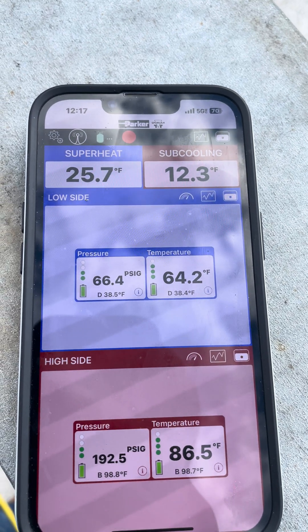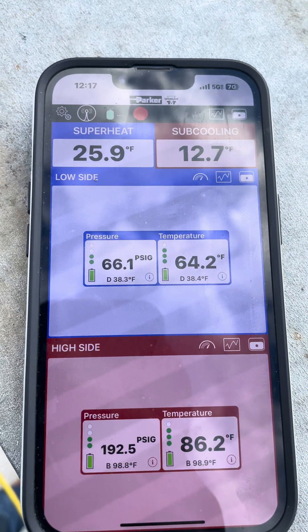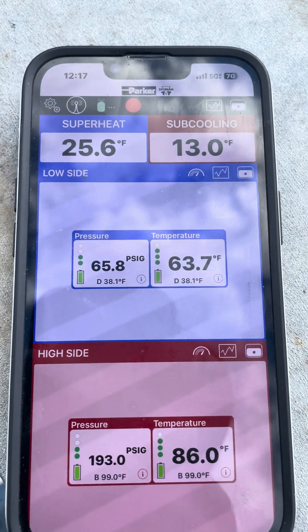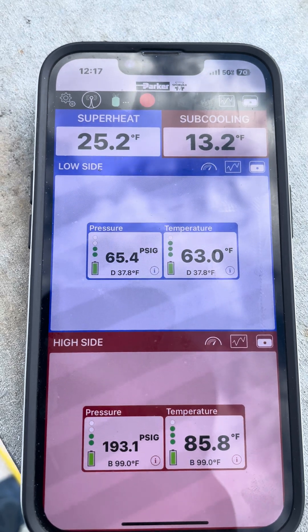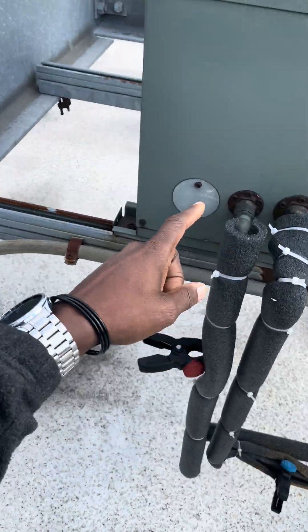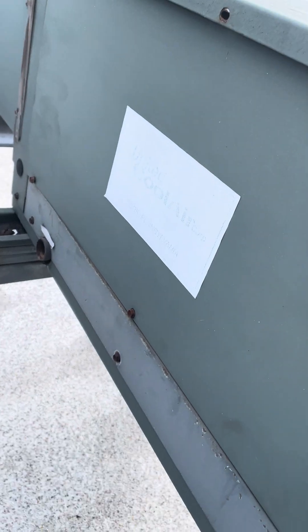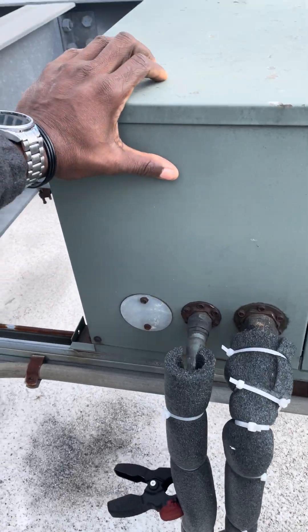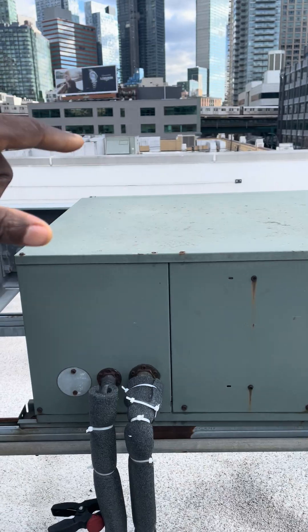Look at the results - I'm seeing better subcooling. My back pressure came up a great amount. It's looking better, so I'm going to wait a few more minutes for it to balance out and then give it another squeeze. I think I'm on the right track - we're just running low on refrigerant. This condenser has a headmaster - it's a commercial style condenser with a low ambient control.